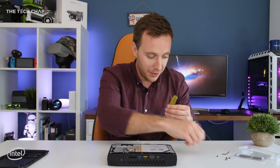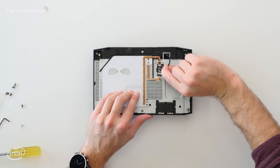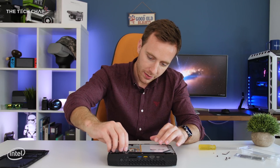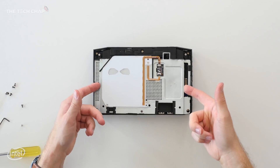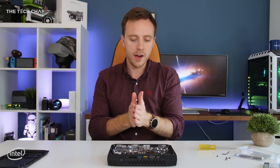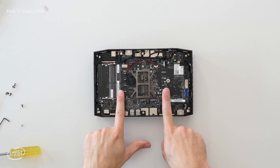It's a little bit fiddly so try not to lose the screws. Then carefully pull this little plug out. I'd recommend just tucking that in there, and now we're going to pull the whole plate off — and we're in. That is it.